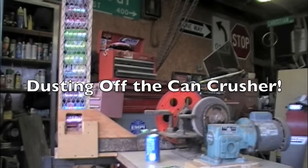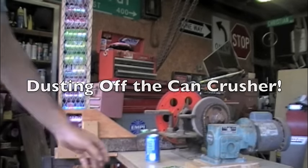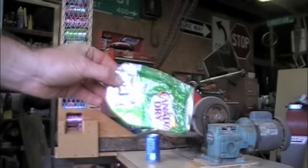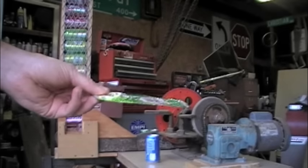I've just dusted off the can crusher — it's time to catch up on crushing some cans. The best can crusher is the parking lot; you find them in the parking lot like this. I can't crush them that flat.